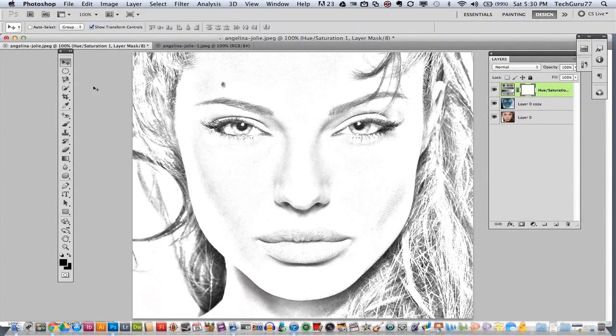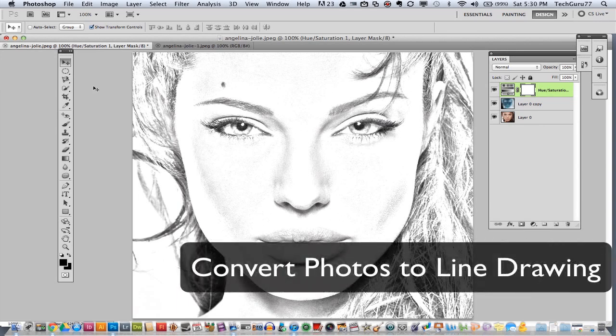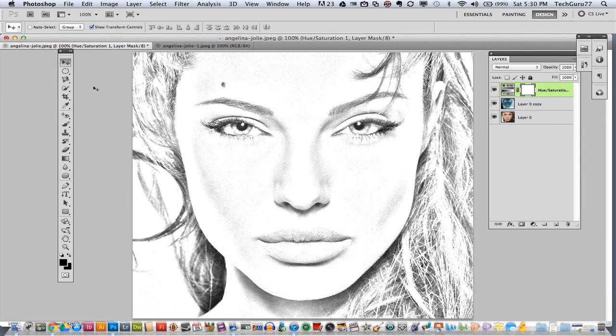Hey guys, welcome back again to another Tech Guru video today. We are once again in Adobe Photoshop. I am going to show you how to convert an image into a line art sketch image. It's very easy and the workflow is not that hard, and I'm about to walk you through it.